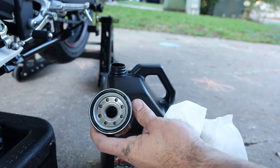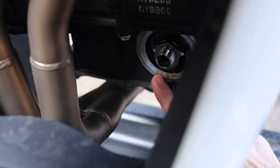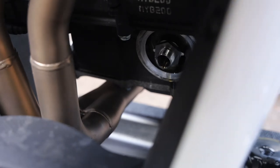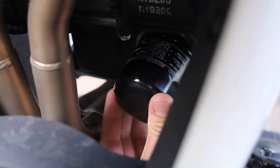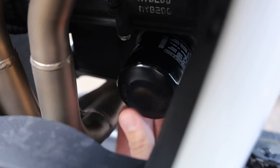Go ahead and put the new filter back on. If the mating surface is dirty, you can clean that off first — mine is pretty clean since the oil is not very old. This bike only has around 600 miles on it; I'm doing the very first oil change after the engine break-in. Make sure it threads well before you start really cranking down on it.